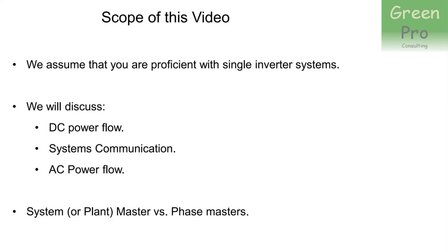Just a note before we start: people often talk about master and slave inverters. They refer to phase masters and phase slaves, but there is also a plant master or system master. SunSync is very shy in documentation about this, but essentially the phase master of phase one or phase A also becomes the plant master. It's the same inverter — it just has the additional function of being the plant master.